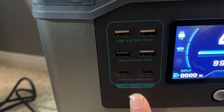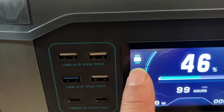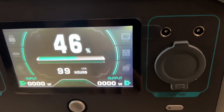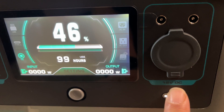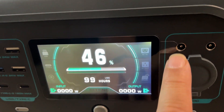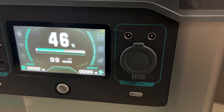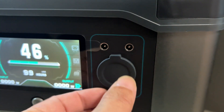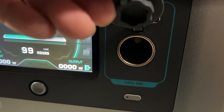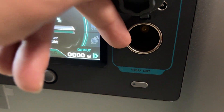There's an on button here where you just hit that and it'll turn on, and then you'll get the icons here on the screen. On this side is your DC port side and there's a power button for that too. You have two barrel plugs for typical DC ports — useful for things like a mini fridge or a pump to inflate your mattress when camping.